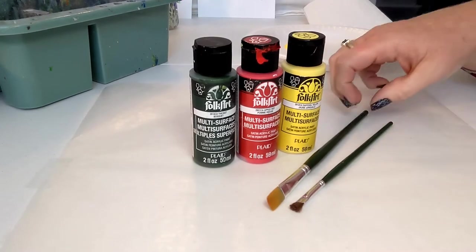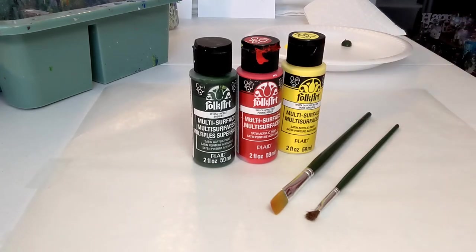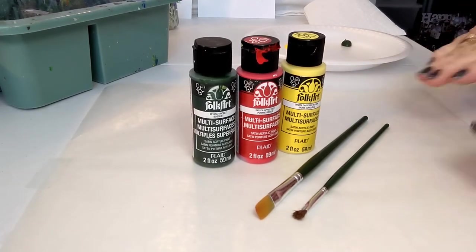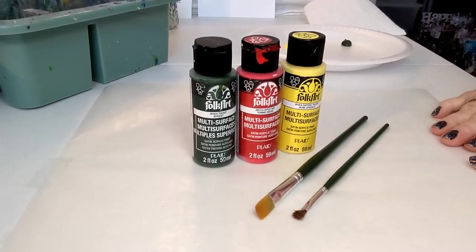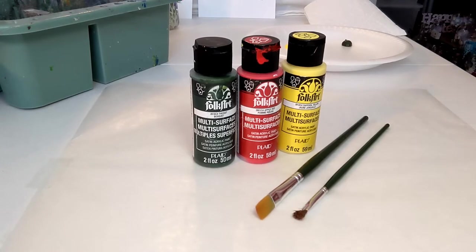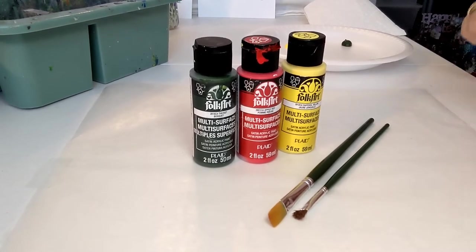Multi-surface is great because you can paint on glass, wood, canvas, or tin — any of those surfaces — and it works great. This brand is also a little bit thicker than a lot of the craft paint that is out there, so I really appreciate that. We have our three colors and two brushes we're going to use today: a number 12 flat brush and a quarter inch scruffy brush. The brushes are Folk Art One Stroke paint brushes made by Plaid, available at onestroke.com, which I'll link in the description.